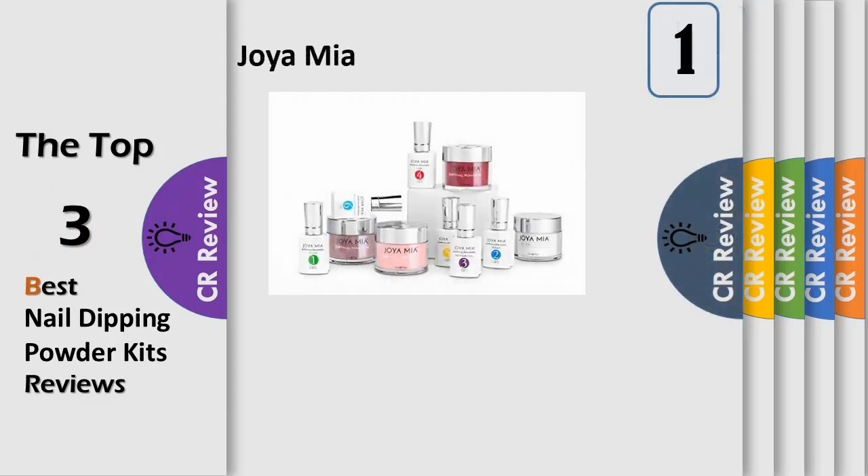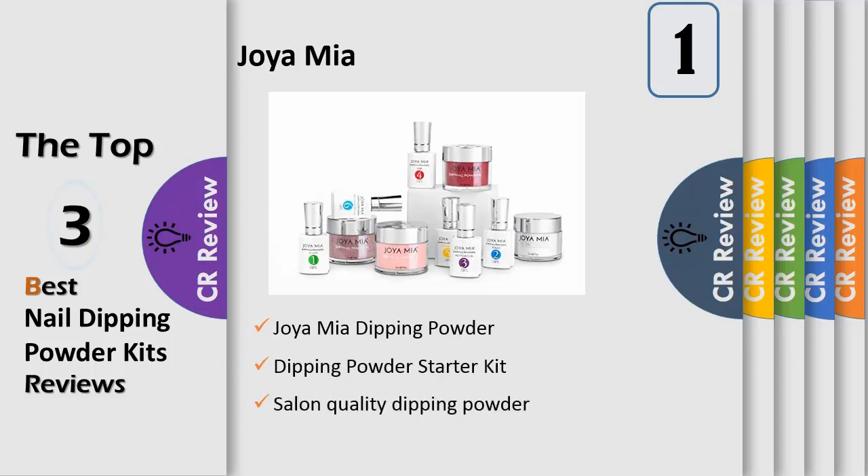Number 1: Joyomia Dipping Powder System is the new way to get salon quality manicure with the wearability of a gel and the durability of an acrylic. Joyomia Dipping Powder System will make your nails feel light, strong, shiny, and naturally beautiful every time. The Joyomia Dipping Powder Starter Kit includes bond, base, top coat, activator, cuticle oil, 3 powder colors, clear powder, and instructions.